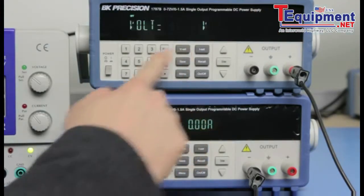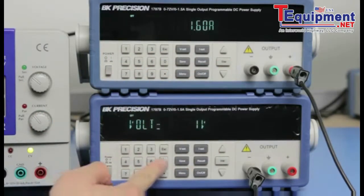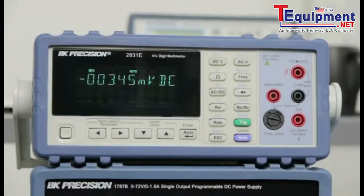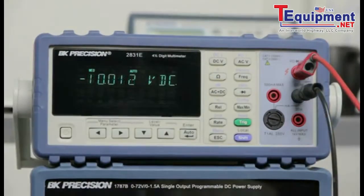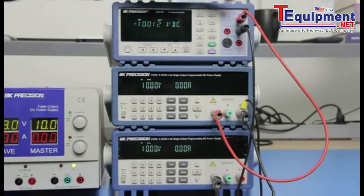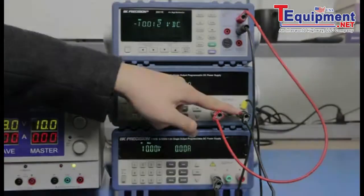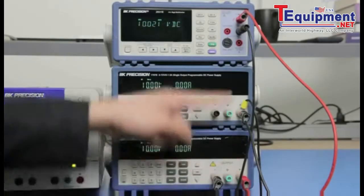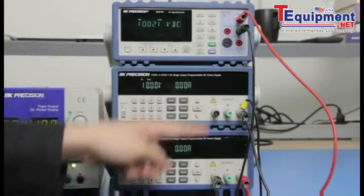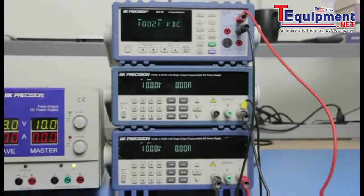For demonstration, I will set both supplies to output positive 10 volts and negative 10 volts. I will use a BK Precision 2831E multimeter to verify the output voltage and polarity. Here you see negative 10 volts measured by connecting between the negative terminal of the first supply and the reference ground. Connecting between the positive terminal of the second supply and the reference ground shows a positive 10 volts output.